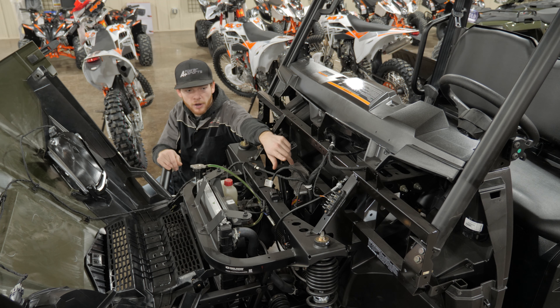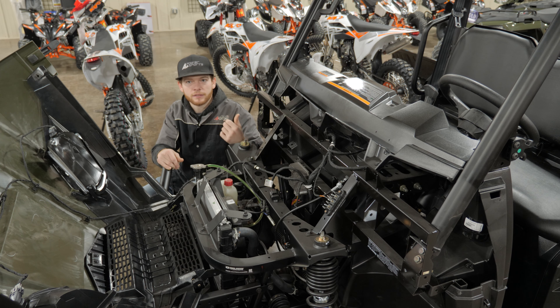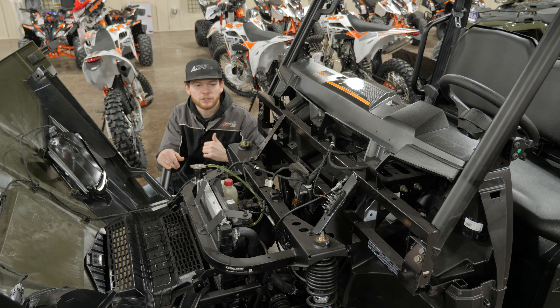This is our Polaris bus bar right here. If we're going to do radios, light bars, winches, or different things like that, you'll always connect them right to the Polaris bus bar instead of running wires all the way to the battery. Wiring any electrical accessory up is very fast and simple — that's a really nice feature Polaris has.